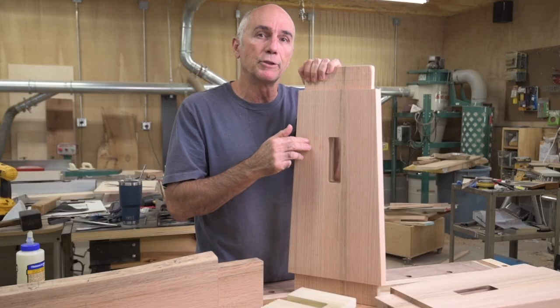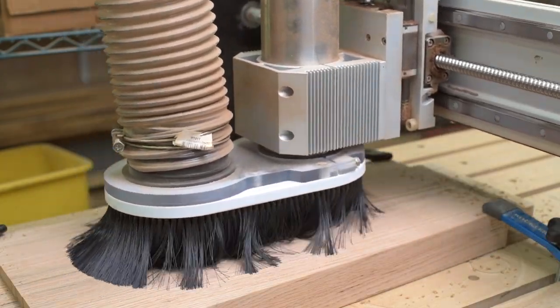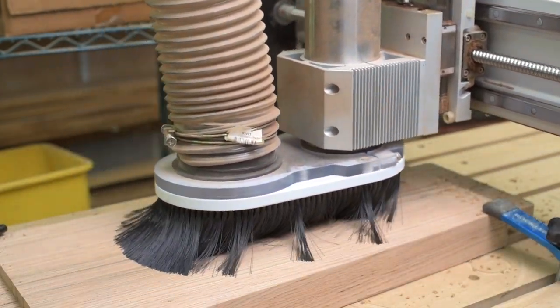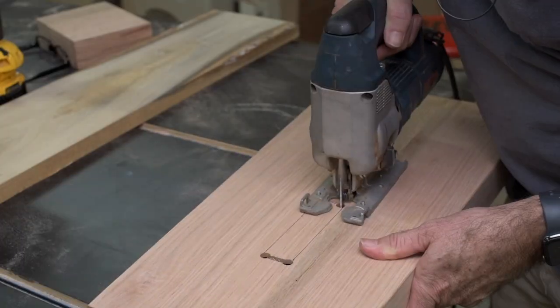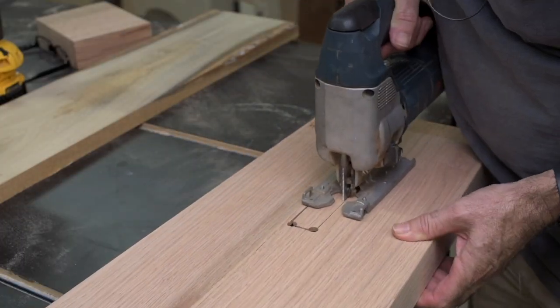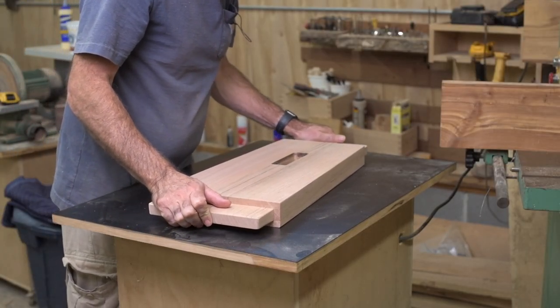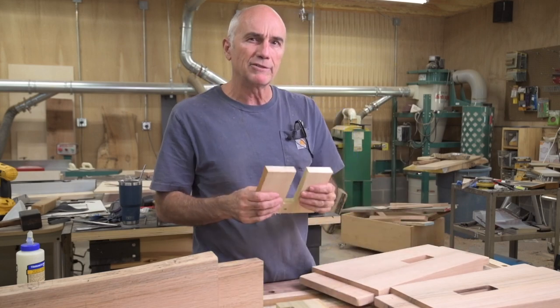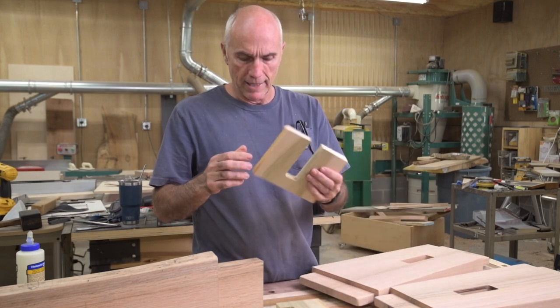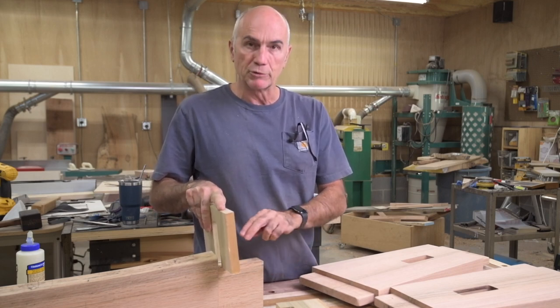I used the CNC to cut the mortises in these upright pieces. It was pretty thick so I couldn't get all the way through — it got within about a quarter of an inch. So I had to drill some holes, connect the dots, use my jigsaw to cut out that little piece, and then over to the router table with a template routing bit which just cleaned up the inside. While I had the CNC going, I cut some more pieces out of some thinner poplar bits. I will use these as what I would call go/no-go gauges as I'm shaping the tenons on my stretcher.